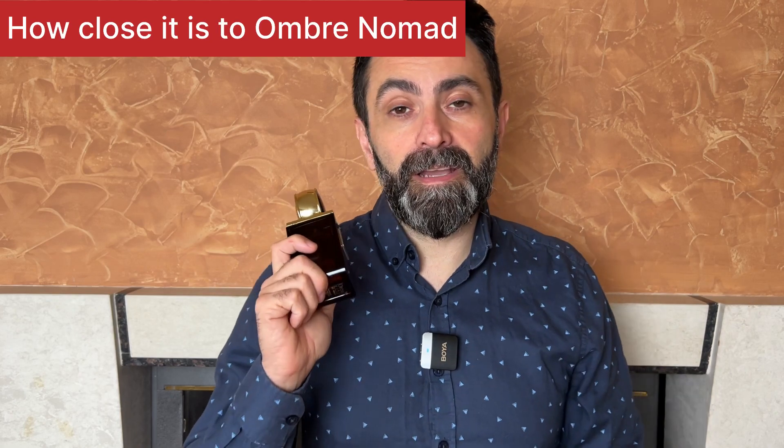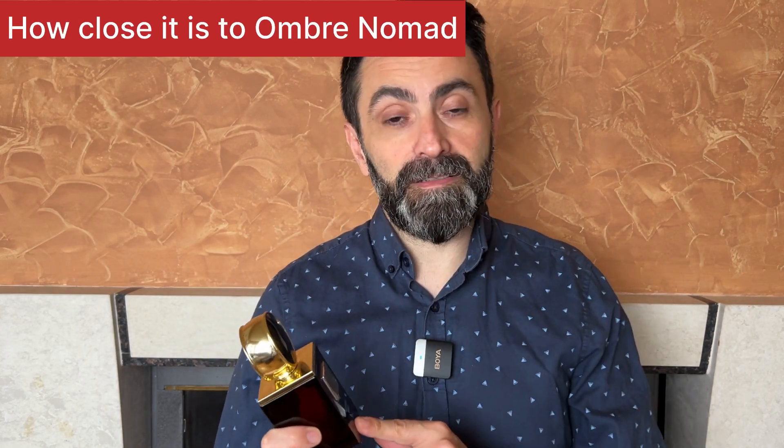Onto the similarities between this and the original Louis Vuitton Ombre Nomad — as I said at the opening, this is one of the best clones I have ever tried, both in how close it is to the original scent and in the quality of the scent itself. It's super close to the original, and especially in the dry-down area they are almost identical. Also, the scent profile is very high quality — no harshness, no chemical smell, no alcohol smell, absolutely nothing off about it.